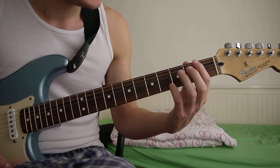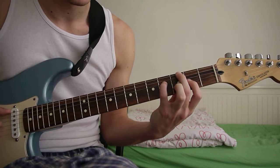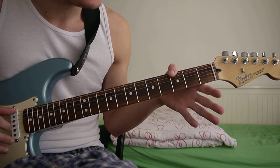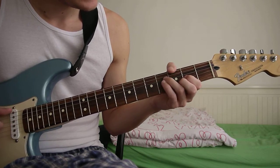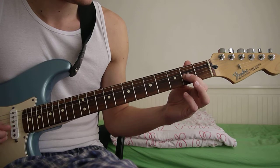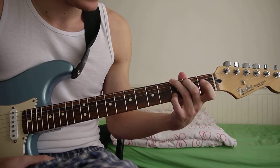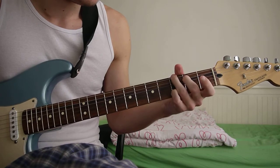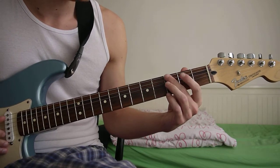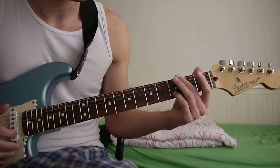Then the second chord — you can play it like that or with your thumb stretching over. The notes for that are third fret of the E string, fourth fret D string, second fret G string, and third fret D string.